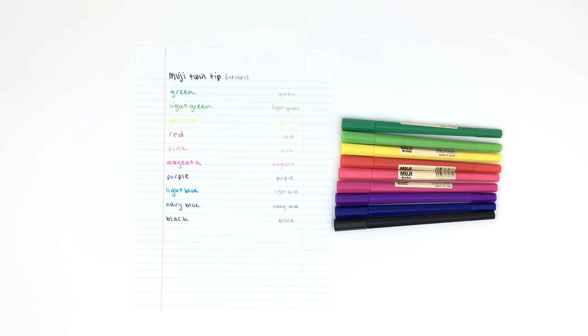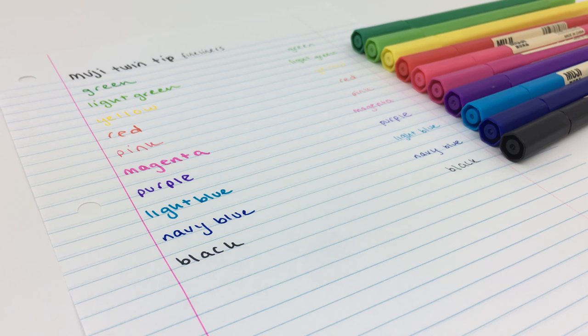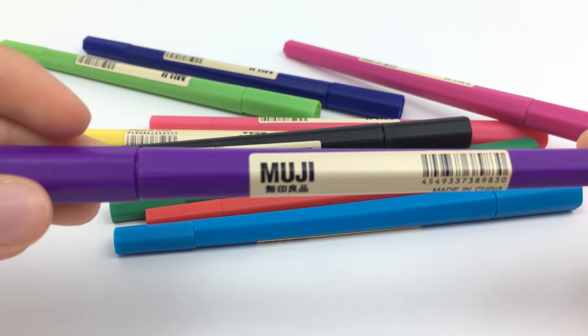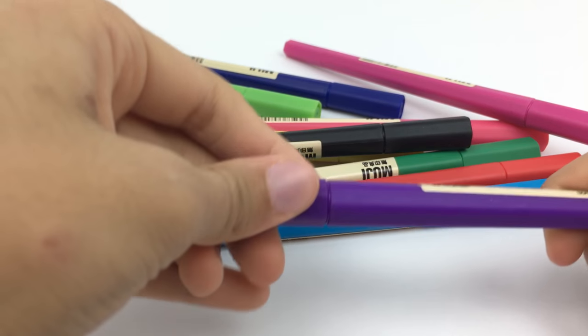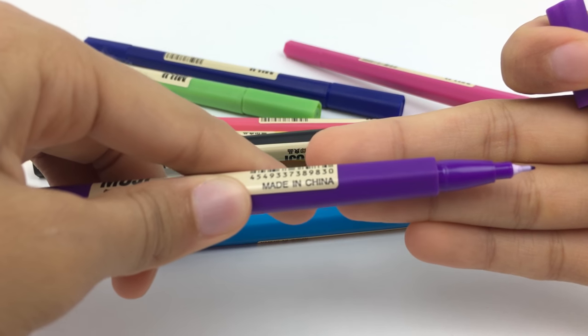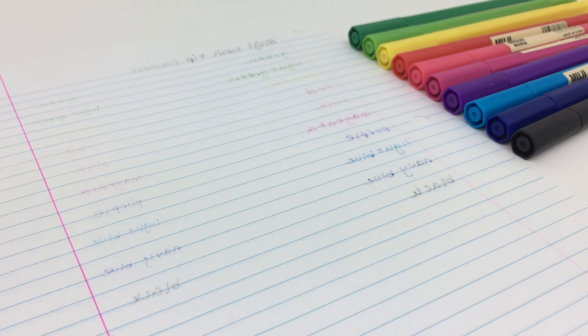Next are these twin-tip hexagonal marker pens from Muji. They have a fat traditional marker tip on one end and a fineliner tip on the other end, so I like the duality of this product. Unfortunately, I don't think it's super comfortable to hold for a long time. The marker tip is very thick and will definitely go through paper and most likely bleed through as well. The fine tip also has a couple of problems with bleeding.